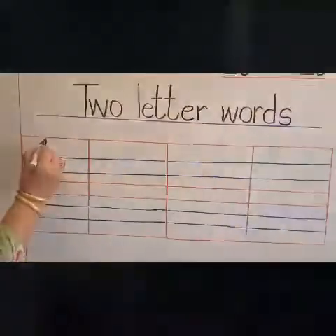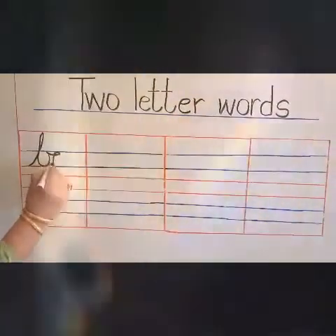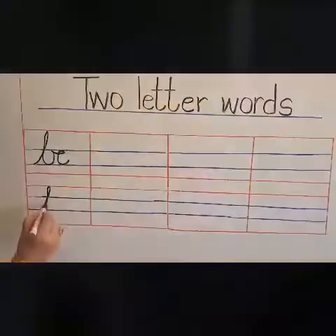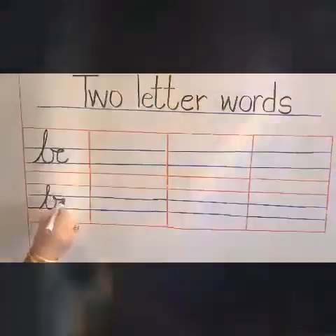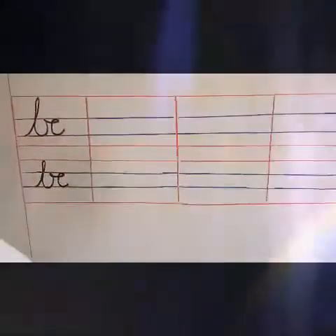B, B, B, B — BE. Same way you complete the line in your notebook.